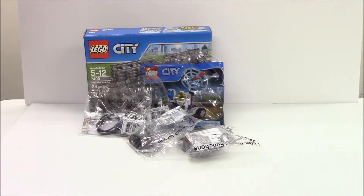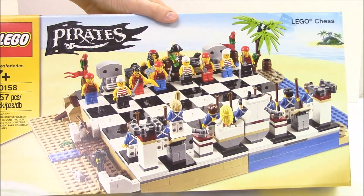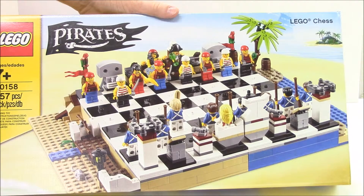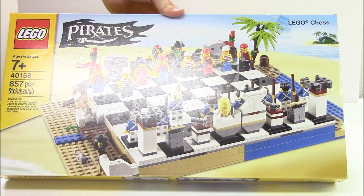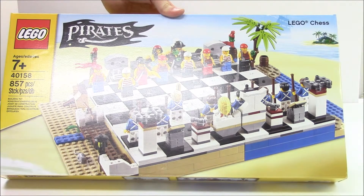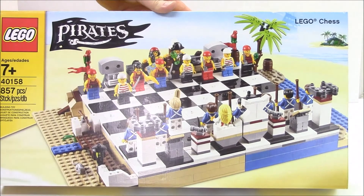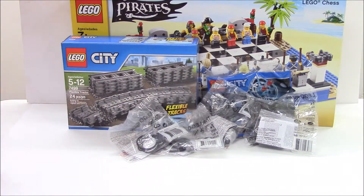The main reason why I placed an online order is because I wanted to get the Pirates chess set. This is set 40158. I like to play chess, and when they came out with this Lego version, you get a whole bunch of minifigures with it. It's a pretty cool showpiece — I'd like to put it together, put it on display, and have it as part of our attraction for different Lego items.